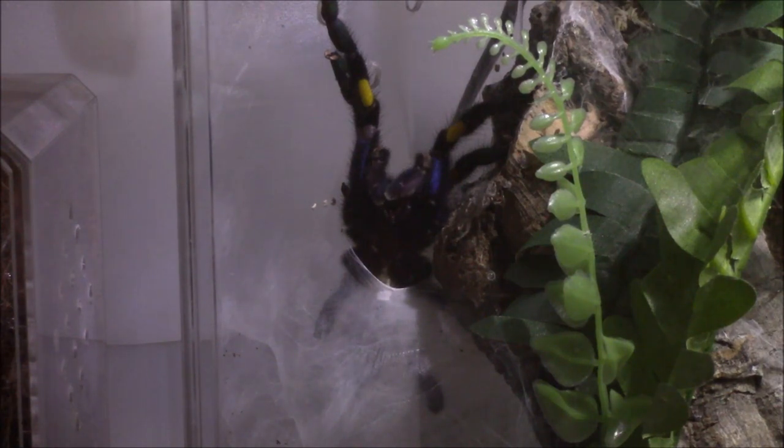I put him back in his enclosure and got it real wet and got him ready to go. Then I woke up this morning and I believe he's building another sperm web. He was doing quite a fancy web a little while ago, and I just noticed that he's now on the inside of it.